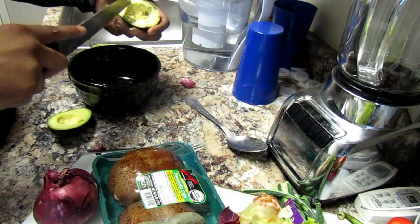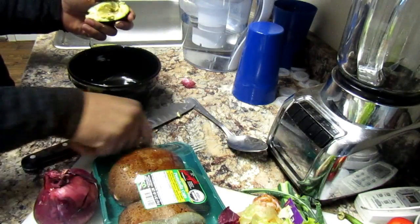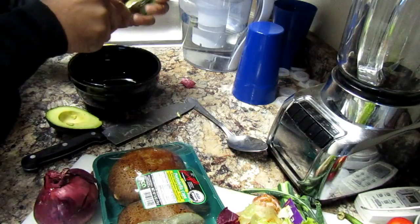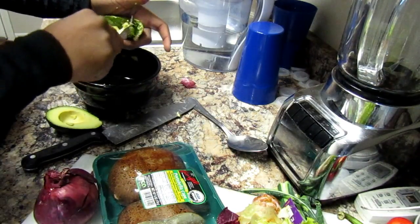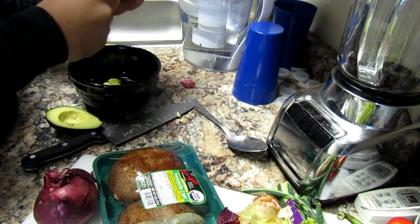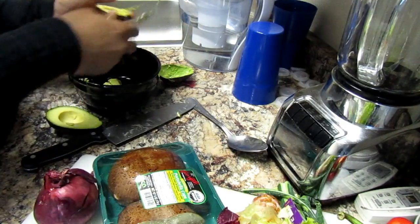I'll cut them straight down like that, then cut them across, and just scoop them out. Very simple.